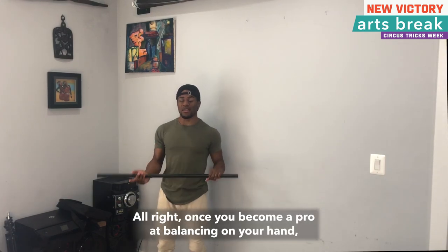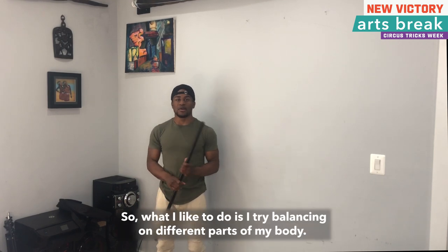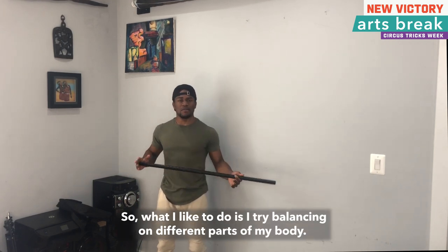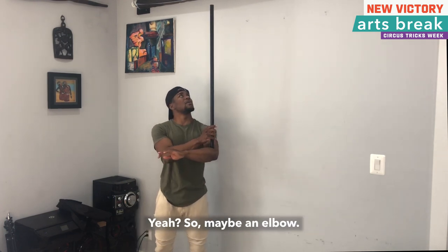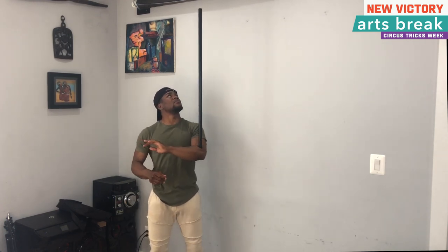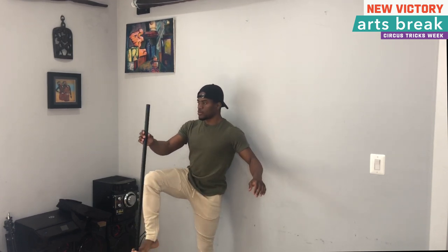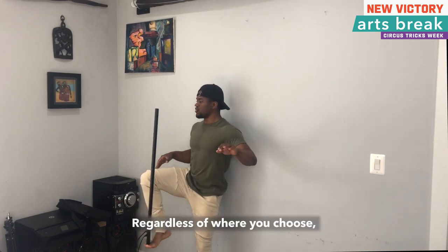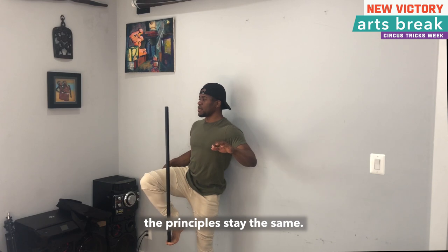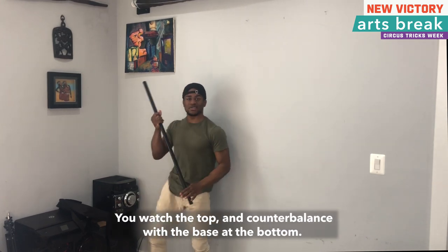All right, once you've become a pro at balancing on your hand, you can try out a few other bonus variations. What I like to do is try balancing on different parts of my body — so maybe an elbow, or maybe a foot. Regardless of where you choose, the principles stay the same: you watch the top and counterbalance with the base at the bottom.